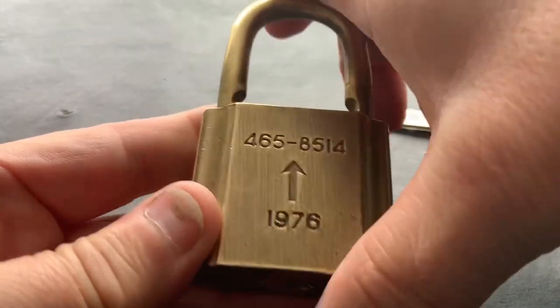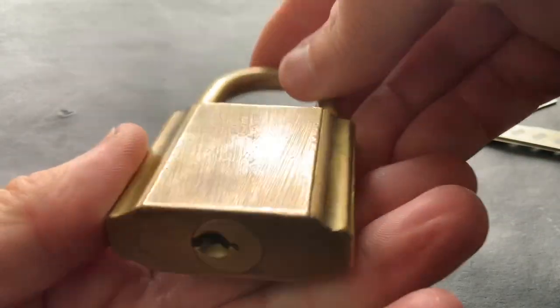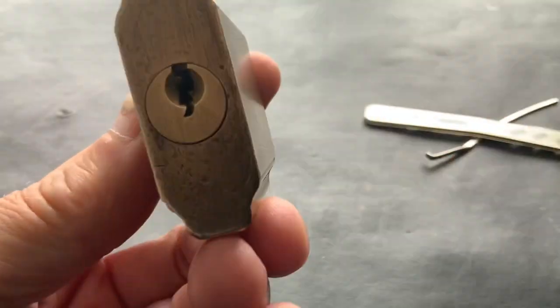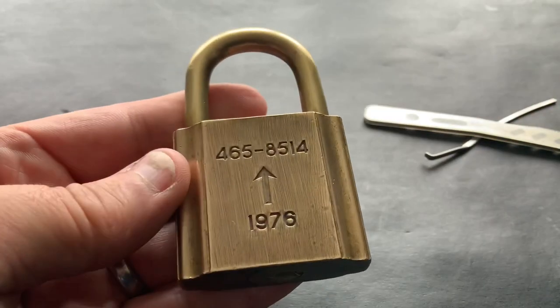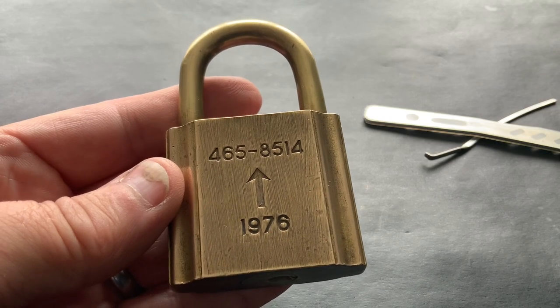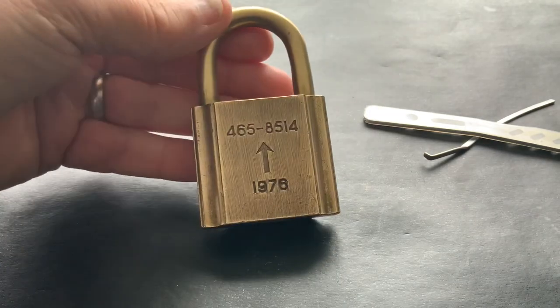So yeah, if anybody knows anything about that lock, please leave a comment. And if anyone's got any advice and wants to steer me in the right direction on how to make a key for it, that'd be appreciated too, because I've watched a few YouTube videos and I really want to make a key for it.